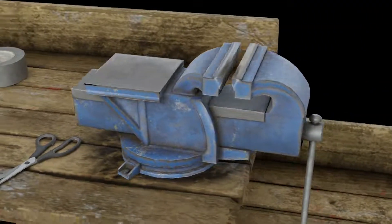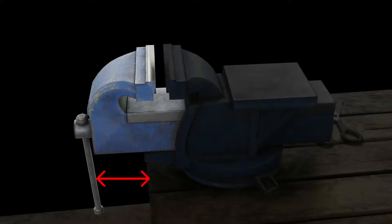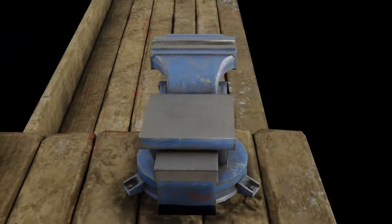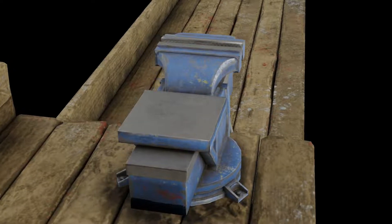Keep the stationary jaw at a length slightly beyond the working table to keep long pieces away from interfering. Keep the vise and material at a substantially compatible range. Check for correct clamping of the material by proper tightening of the vise.